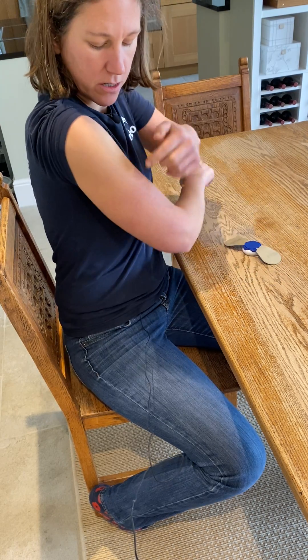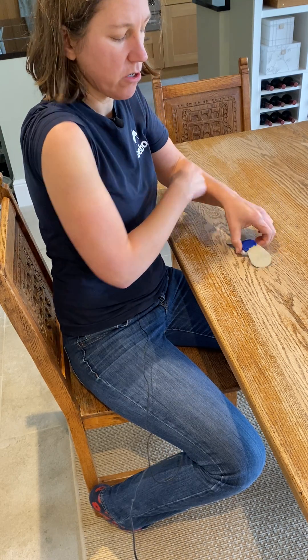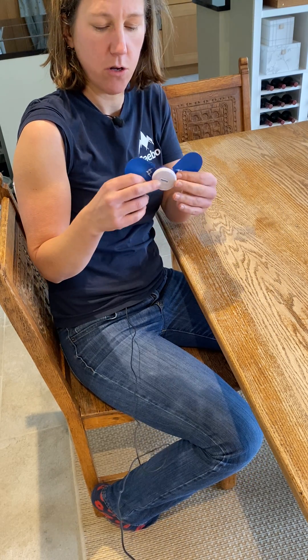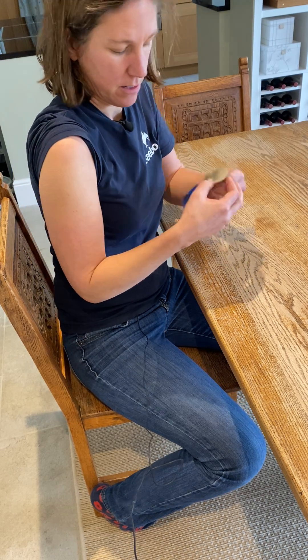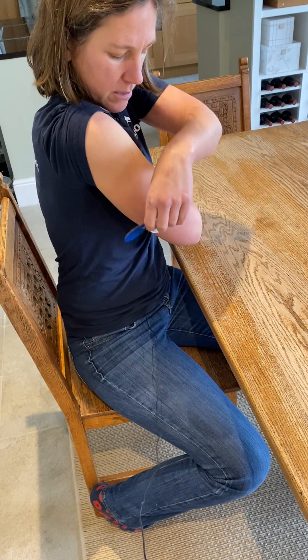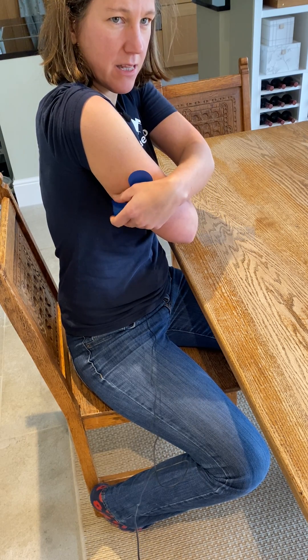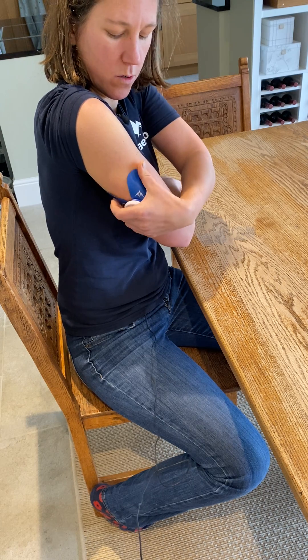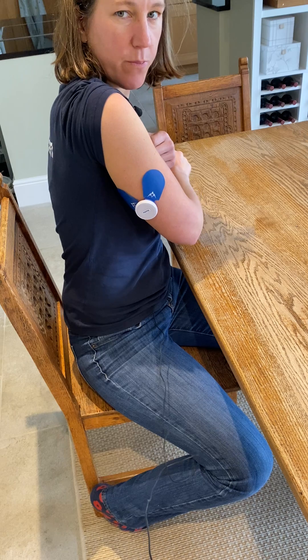For elbow extension I want to get it on the triceps. This time you've got two different options: you can form the wings into a v-shape and stick them on the back of the upper arm. I would suggest this if you have got quite a bulky arm and you've got the width to do this on the upper arm.